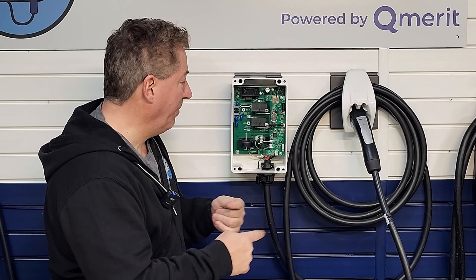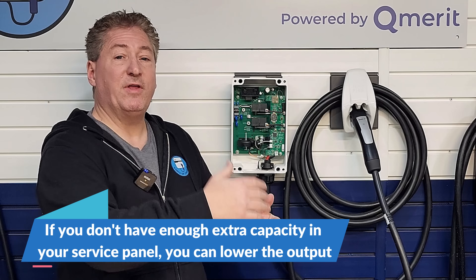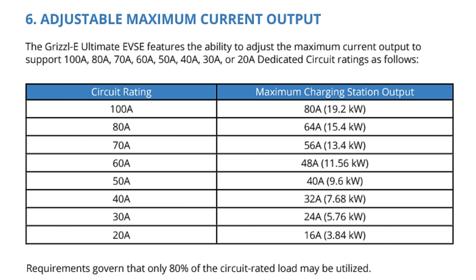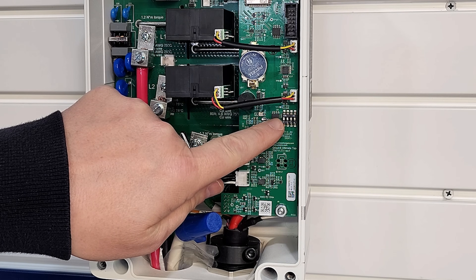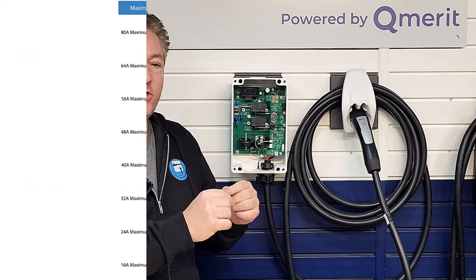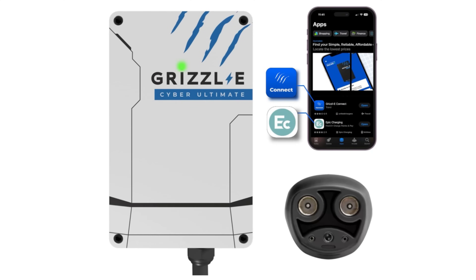Let's talk about the power amount. You can derate this all the way down to 16 amps. You have the options of the full 80 amps, 64 amps, 56 amps, 48 amps, 40 amps, 32 amps, and 16 amps. To do that, you adjust the dip switches — there are four of them. United Chargers' installation guide shows you exactly what position to have each dip switch in to limit the unit to the current you want. It's a Wi-Fi connected smart charger, which you can pair with the Grizzly app.